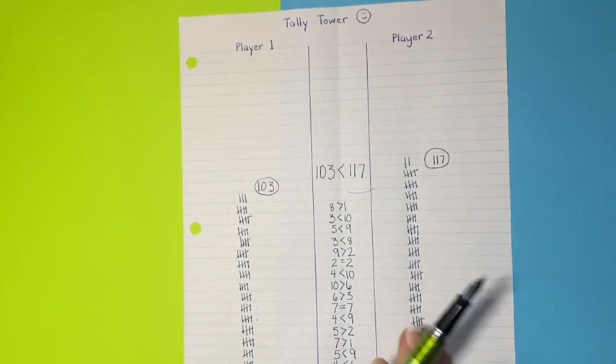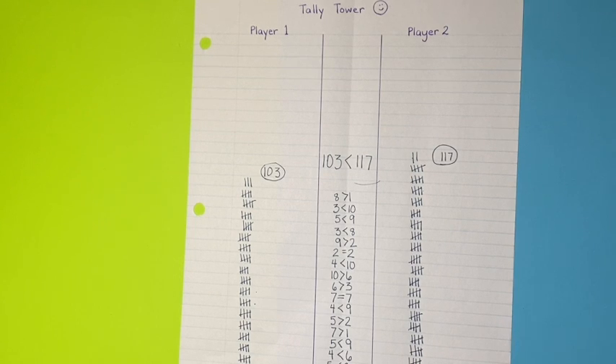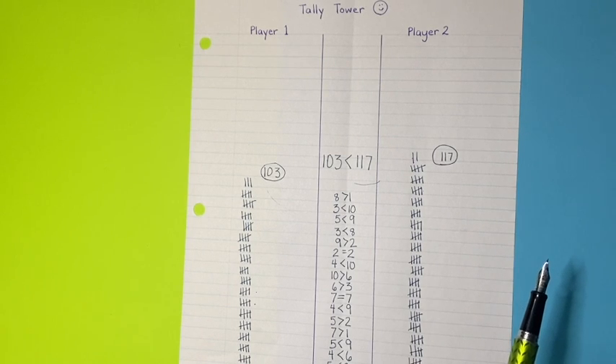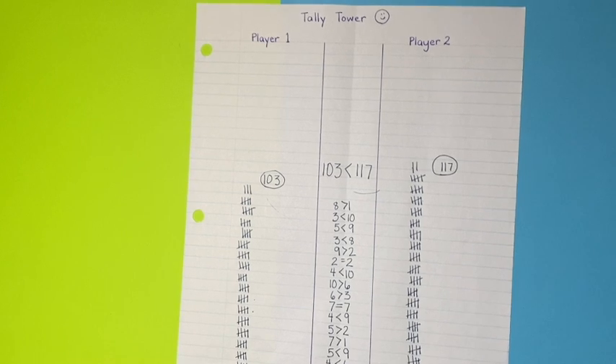I hope you've enjoyed this activity. It is a big hit at our house. It really doesn't require very much, but it leads to some good skills practice as well as the opportunity for math talks and discussions at the end about the numbers. Thanks for watching, and have a beautiful day!